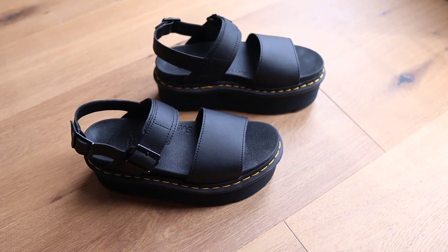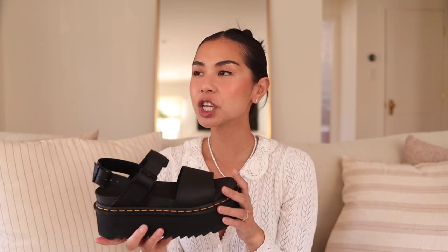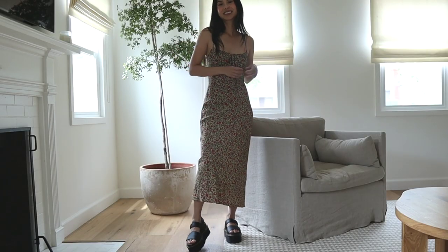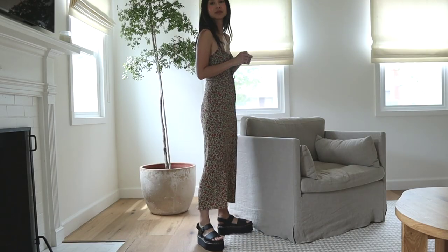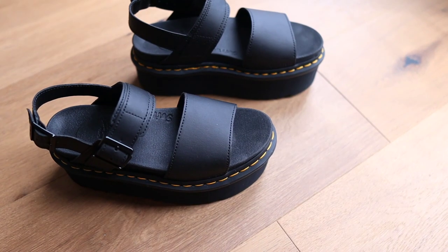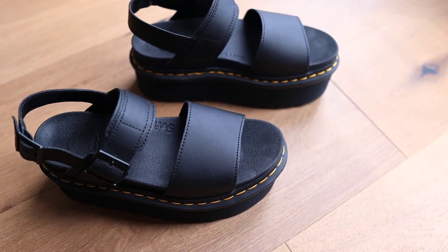I love the versatility of these sandals. I already have so many outfit ideas — I feel like you can wear them with pants or with a dress. I'm so excited to wear them with some cute socks and maybe a baby doll dress. They are just so fun especially in the summer. If you love the classic Doc Martens style boots, these are a must-have for the warm weather because you still get that edgy Doc Martens style but they're definitely a lot more comfortable to wear in the summer.